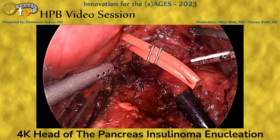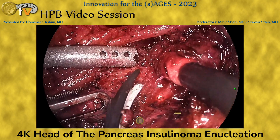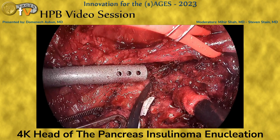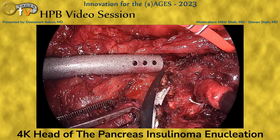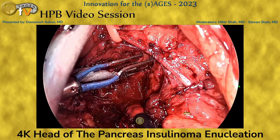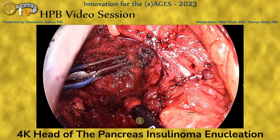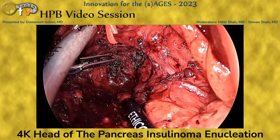As the dissection proceeds, we are a little more liberal with the use of cautery for hemostasis, as we now have a better idea of where our transection plane will be. Using small millimetric bites, we continue along that plane for the enucleation. Proper camera angle is also important, especially when we're this close — it's very easy to get disoriented during pancreatic operations, minimally invasive especially. We use a 45-degree scope, which gives extra flexibility in angling the camera.